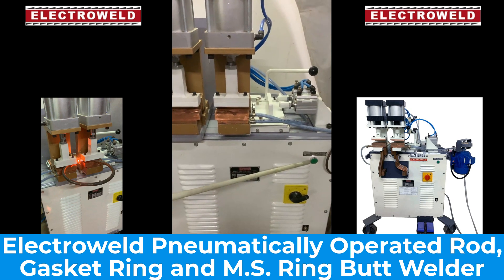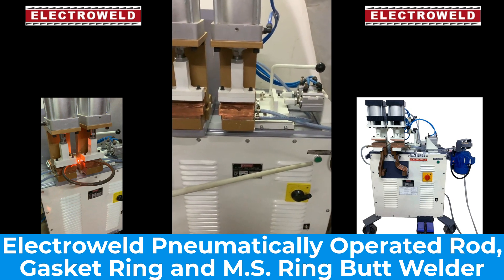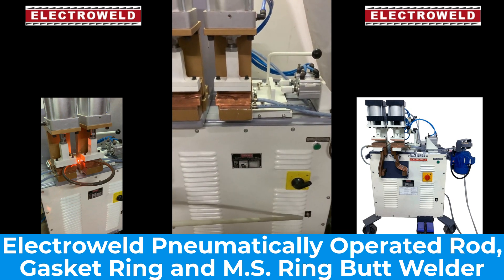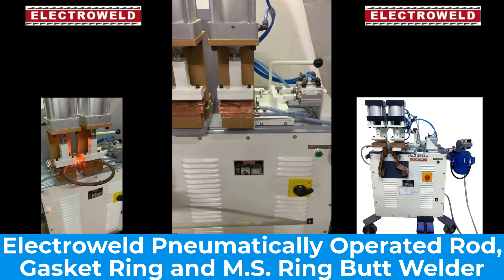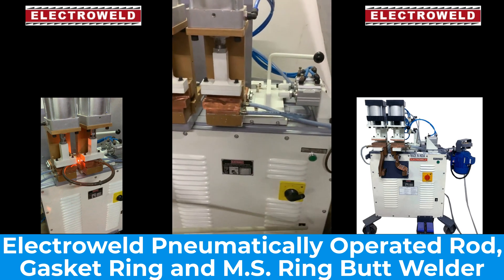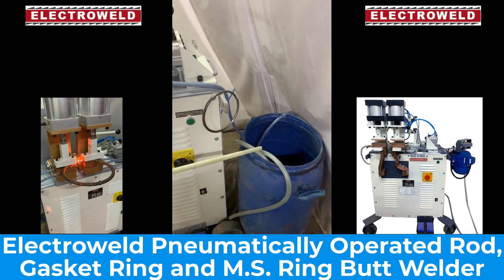You can press this foot switch for welding. The current will get cut off automatically. We have a pump on/off switch at the bottom. That is for water circulating in the secondary side. This inlet and outlet of the pump should be put in the 200 liter drum for water circulation.